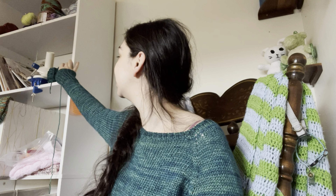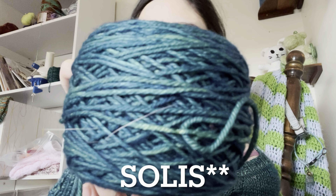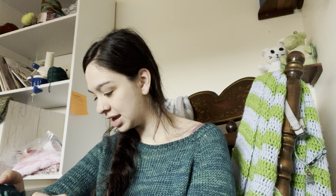I made the sweater in this gorgeous color — it's a Malabrigo yarn, the Rios collection, in the colorway Solis. You can even see some dog hair wrapped up in it. It's a gorgeous emerald green and really soft. Now that it's done and I've been wearing it, I've noticed it does pill pretty quickly. I washed it once — that's also when I blocked it.